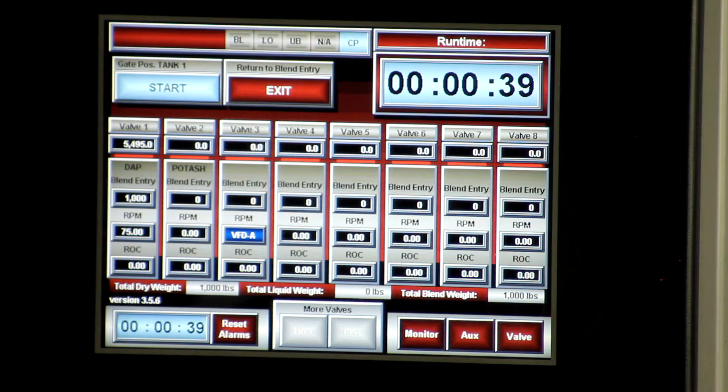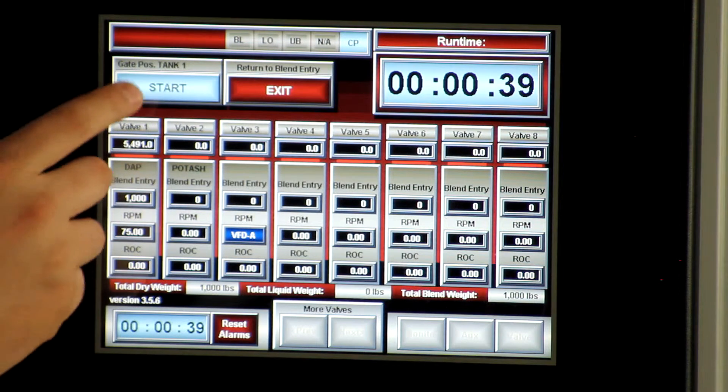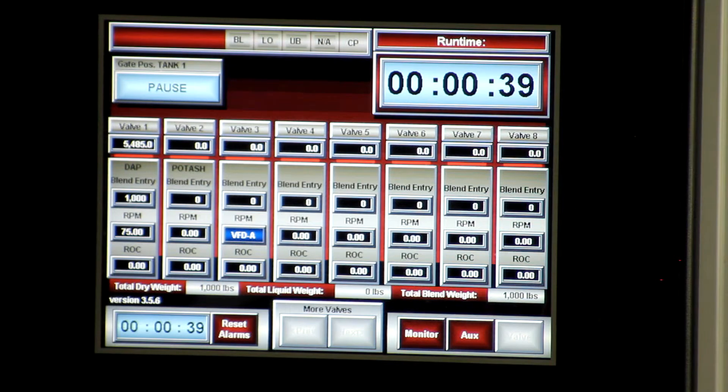That gives us a 39 second run time, and from there all we have to do is press the start blend button and everything will start up automatically and start dispensing product.